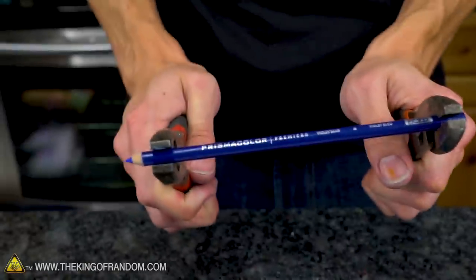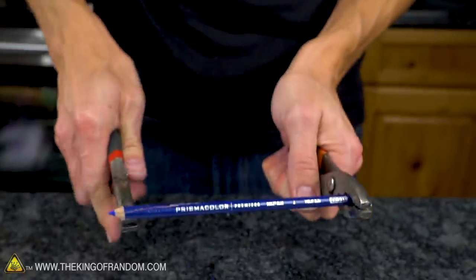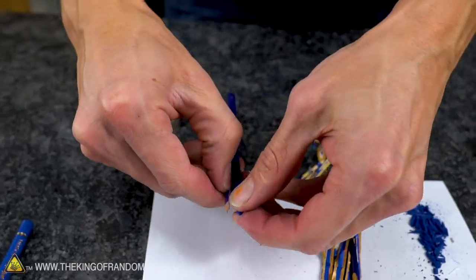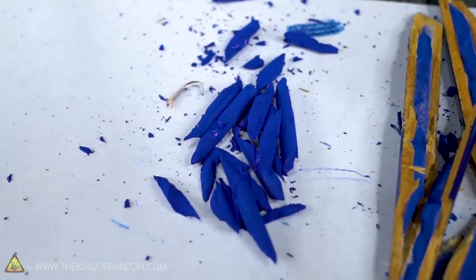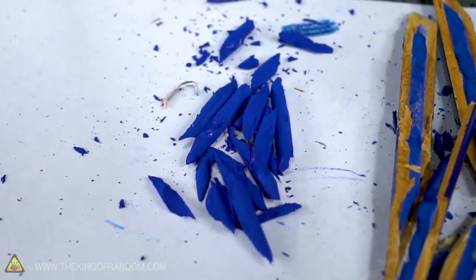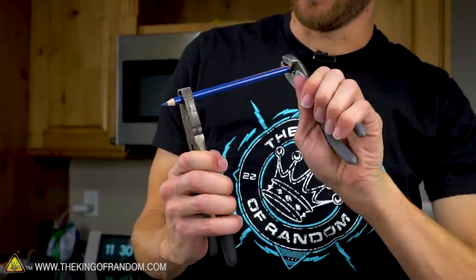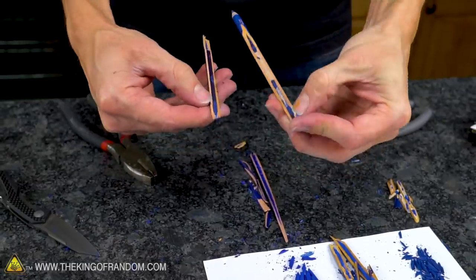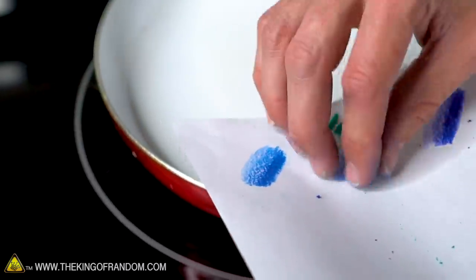Moving on to our Prismacolor — is this going to split lengthwise like the cheap one, or crack like the Crayola? It's definitely more like the Crazy Art brand. The Crazy Art and the Prismacolor both split out of their wood fairly easily. The Crazy Art has broken into tiny little shards, while the Prismacolor broke into much larger pieces. The Faber-Castell did its own thing entirely — we had a really clean split. We've now extracted some color from each of the four brands and we want to see what happens when we heat them up, putting all four on a single frying pan at the same time.